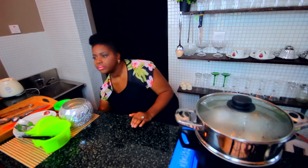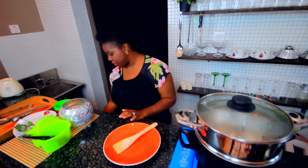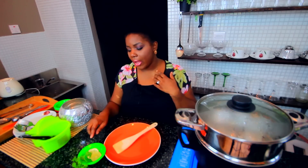Now that our fish has been in the steamer for about seven minutes, I gave it a quick check and left it on for another minute. And now we're going to plate up. I like fun, colorful plateware — it just makes food a little bit more interesting. And then just for a little bit of garnish, I have some parsley, but I also have a slice of lemon and a slice of lime because some people like to add the acidity to the fish.